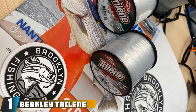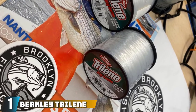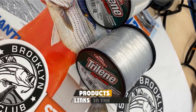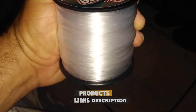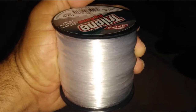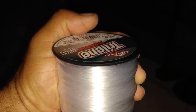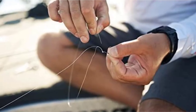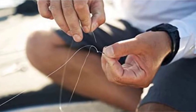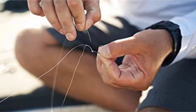At the first position of our list, we have the Berkley Trilene Big Game Monofilament Fishing Line. The feature that stands out the most is the fact that it is incredibly strong. This is partially due to the way that the line is constructed but also has to do with the thicker diameter. This is a spool that is resistant to a variety of conditions associated with saltwater fishing. The line is also very abrasion resistant and works well in areas with lots of obstacles.